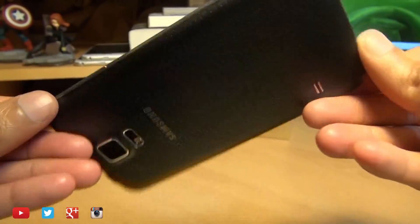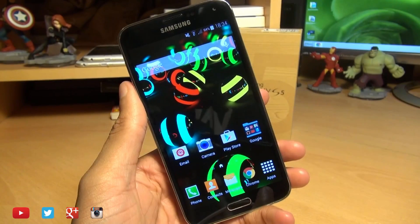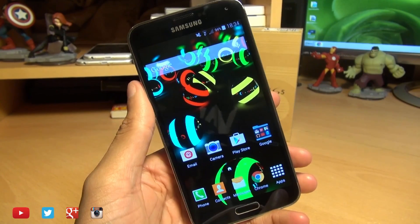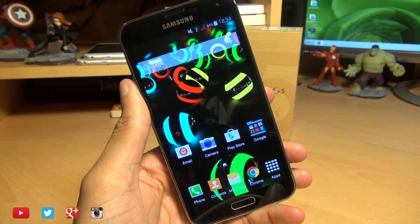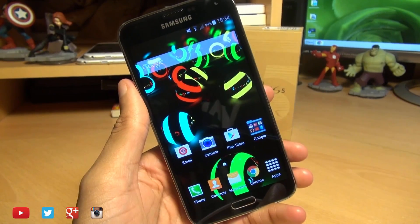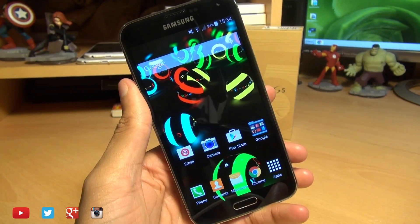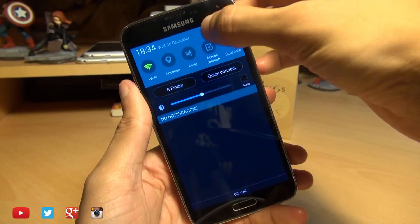Hi guys, it's Enam here with the Samsung Galaxy S5 and we're going to take a look at how easily we can update and install Android 5.0 Lollipop on this device. This is an official Samsung update that recently got pushed out to devices in Poland. So if you don't want to wait for your mobile provider to push this update to your handset, you can follow this process. I'll just show you what I'm running first of all.